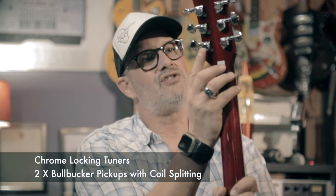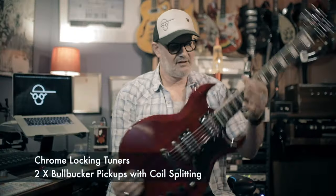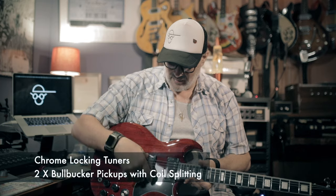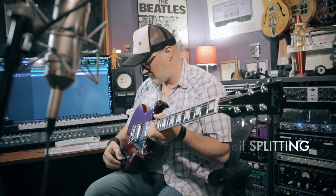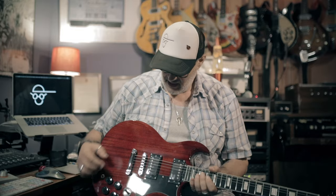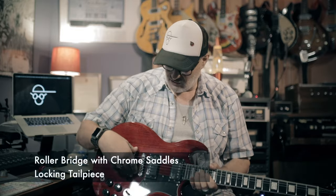It's a solid mahogany guitar with a neck-through design. As you can see on the back here, we have locking tuners, which is fantastic. We have two of the Artist's bullbucker pickups that have coil tapping as well — a push-pull situation on both for coil splitting and more tonal variation. We also have a roller bridge and a locking tailpiece.